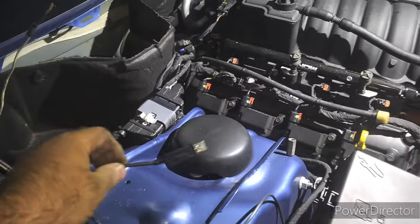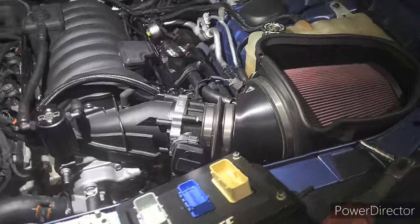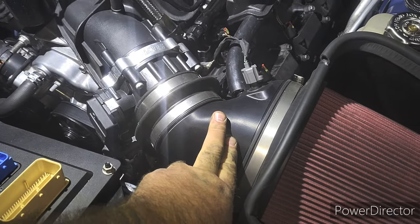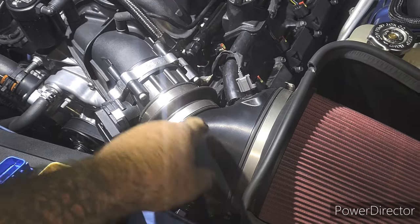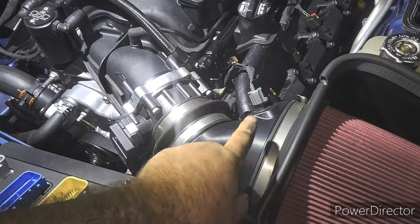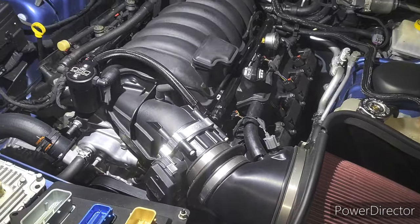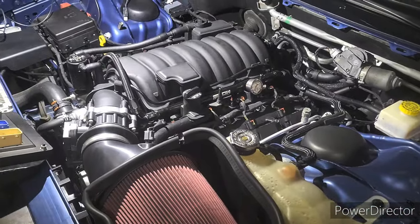The other addition I've made — this is actually 3D printed, and this is a test piece. JLT is going to release it soon. I worked with them to make this for the Hellcat throttle body with the adapter for these cars, so that'll be available soon. I think that's pretty much it.